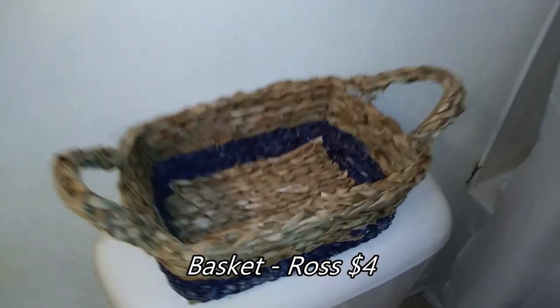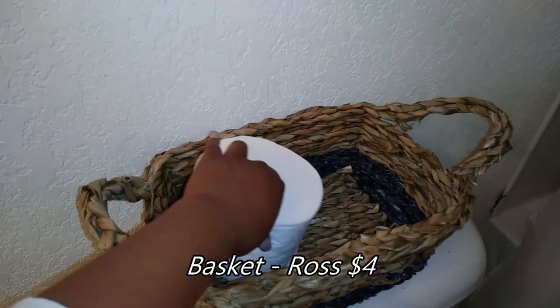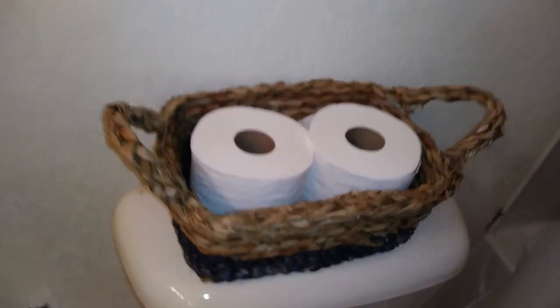I found this basket and I thought it went well with the look that I was trying to do, and I thought it could be used well for displaying her toilet paper rolls.